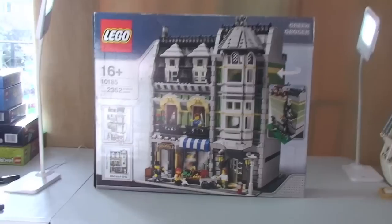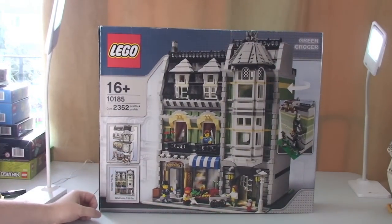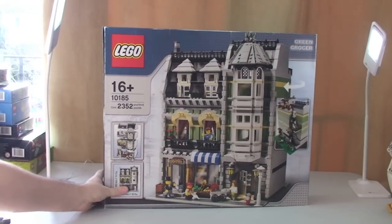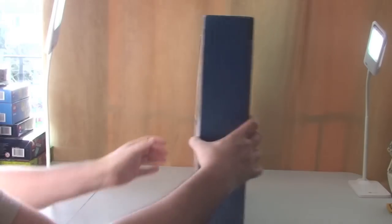So we have set 10185, The Greengrocer. This is obviously the Greengrocer modular building, as you can see in the box.